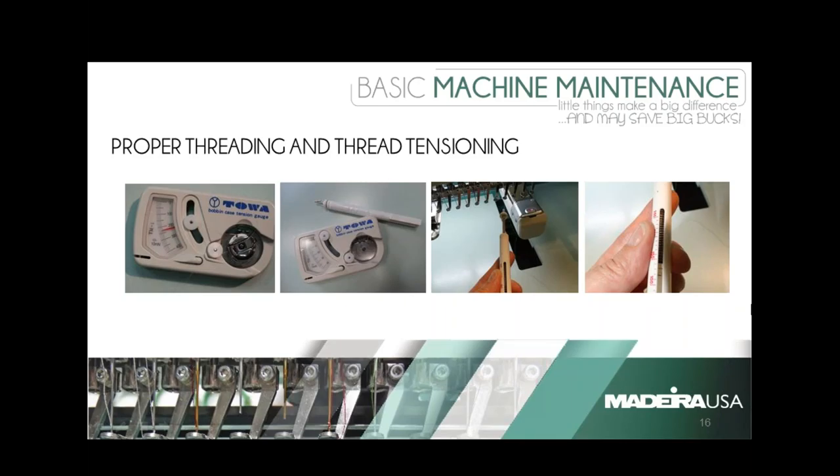Once you get your bobbin thread tensioned properly, now you're going to work on your top thread tension — anywhere from 6 to 15 or 16 needles to tension on the top. The little tension gauge on the right-hand side is perfect as a guide or starting point. Also, when threading the machine — sometimes when a thread breaks it kind of springs up, and some of those tensioners holding the thread will actually come undone. So as you're pulling your thread, look up each time to make sure your thread is through all of the loops, tensions, and hooks, because each one plays a specific role in making sure your thread is tensioned.